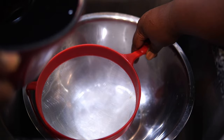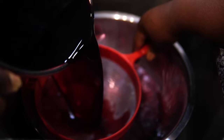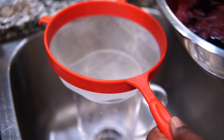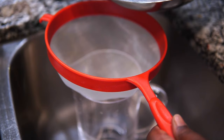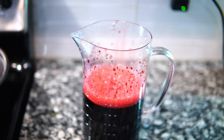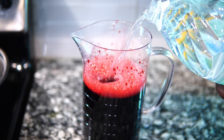Now I'm going to strain the sorrel through a strainer into this giant bowl. I have a giant bowl if nothing else — I just don't have giant pots. Next, I'm going to strain it into my pitcher. I'm going to fill the pitcher up halfway and then fill the other half with water, because again it's super concentrated. The ginger scent is just coming all the way through.